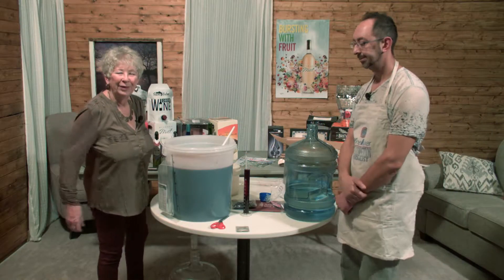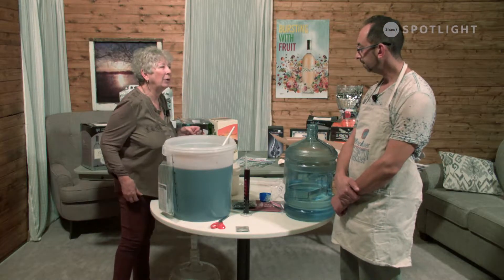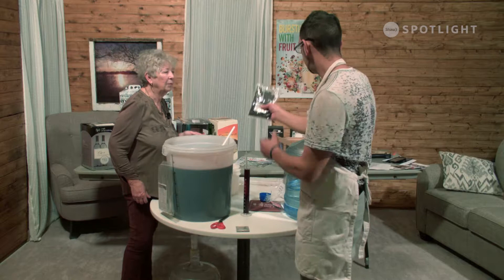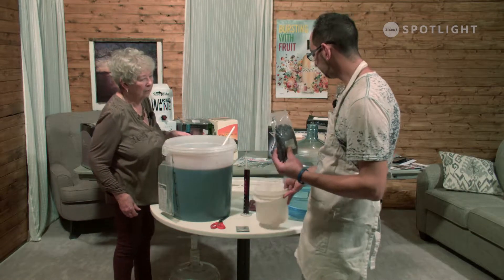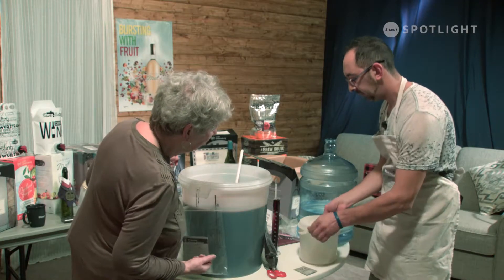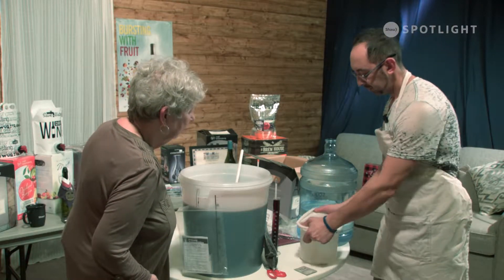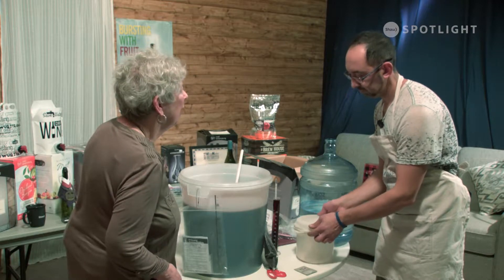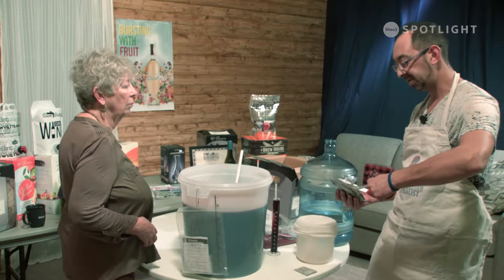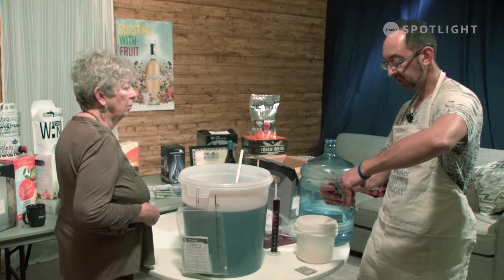Welcome back to Sitting with Sally. Today Simo is making Baco Noir, and we are at the grape skin stage. We have a little container here with the mesh bag in it — it's sort of like a cheesecloth but thicker, like a sock with holes in it. Not every wine adds grape skins — there are certain kits that don't have grape skins, and other kits that do, depending on the kit. But this Baco Noir comes with grape skins, and it's a plus.